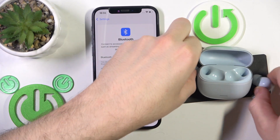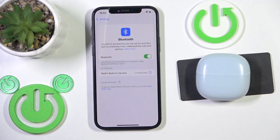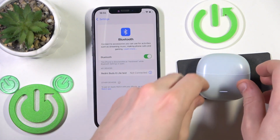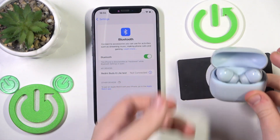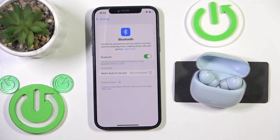You have to start by putting your earbuds into the charging case and now close the case. It disconnects from the phone, and after that open it again and it should reconnect to the phone. Now check your earphones — maybe it fixed your problem, but if it doesn't, we should do a hardware reset.